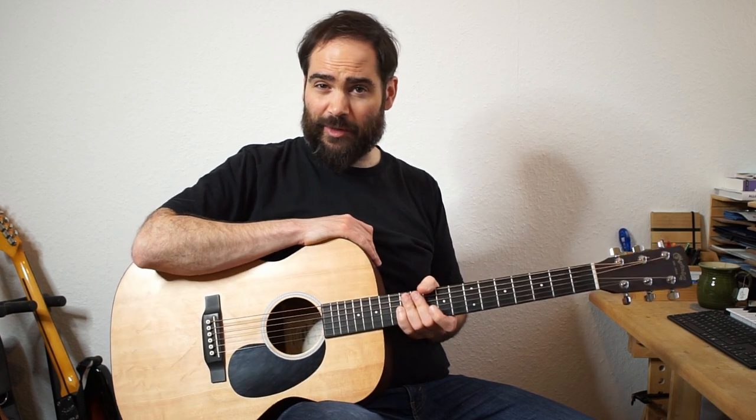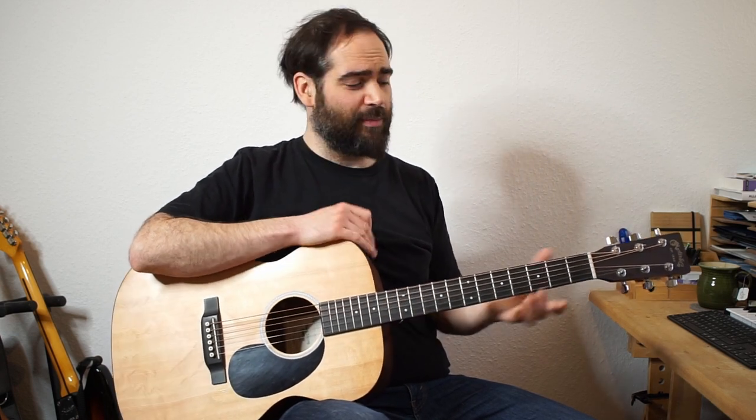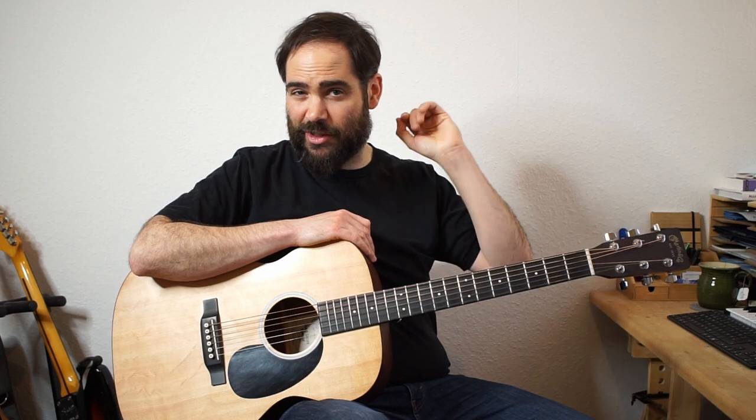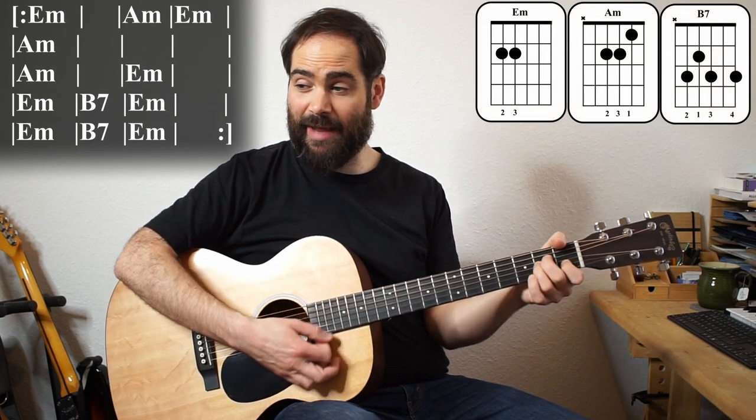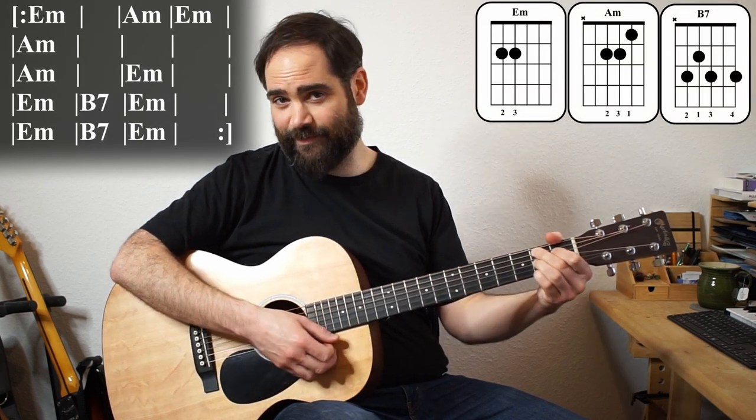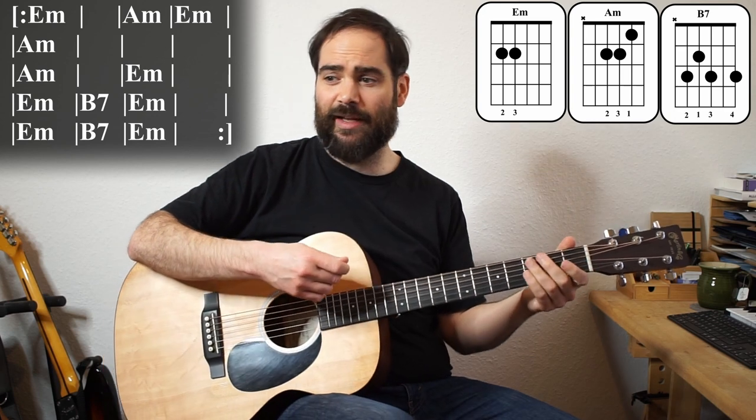Let's first just talk about the chords. Even though when I play the arrangement, I'm not really acknowledging the chords too much — I'll put them up. It's just three chords: we play E minor, we play A minor, and we play B7. Let me sing through the lines so you can hear it.